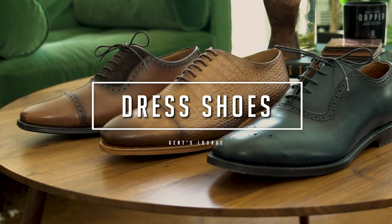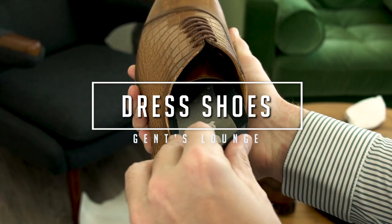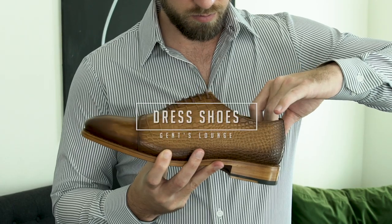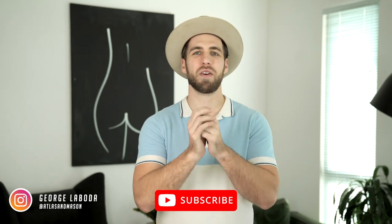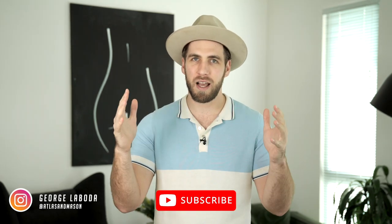Hey guys. Today I'm going to show you a few ways to make your dress shoes more comfortable. Welcome back to Gentslounge, I'm George. We are here every week talking about men's fashion lifestyle. Today, a few ways to make your dress shoes more comfortable.